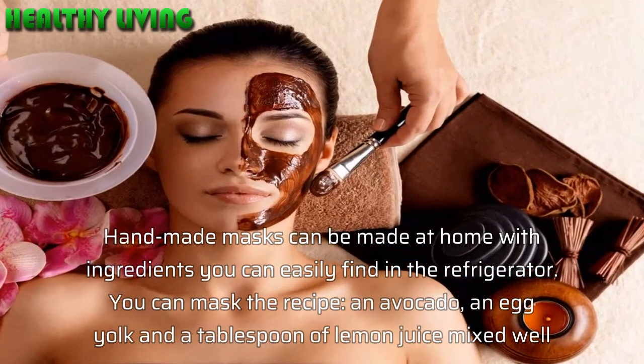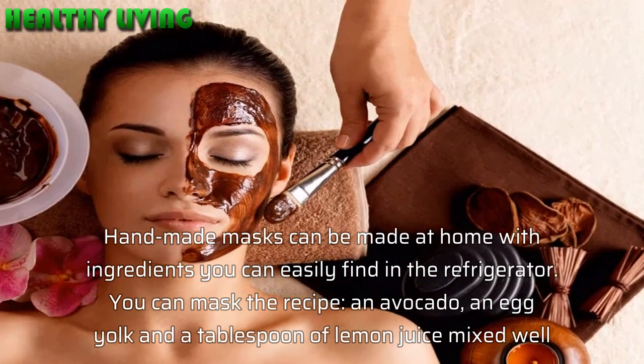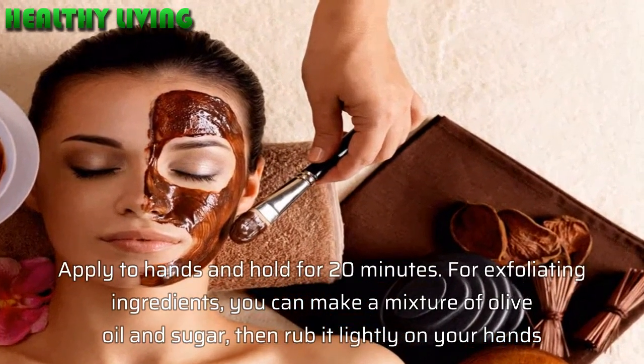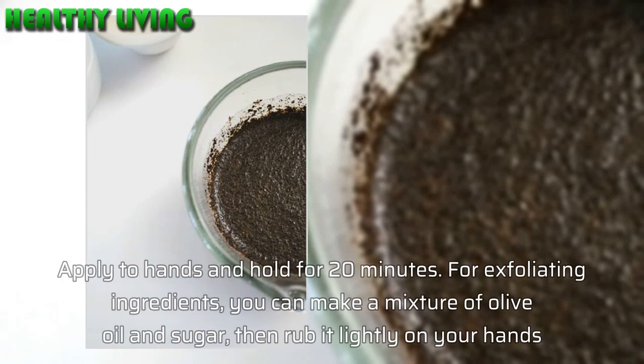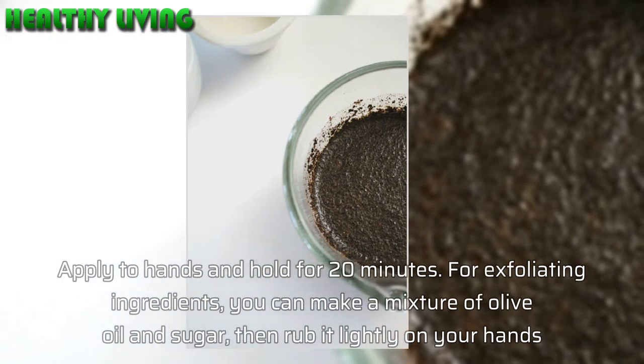Exfoliate and nourish your skin. Besides support from lotion, your hands also need to be exfoliated and masked each week. Coffee grounds are one of the most effective ingredients for exfoliation. Handmade masks can be made at home with ingredients you can easily find in your refrigerator.